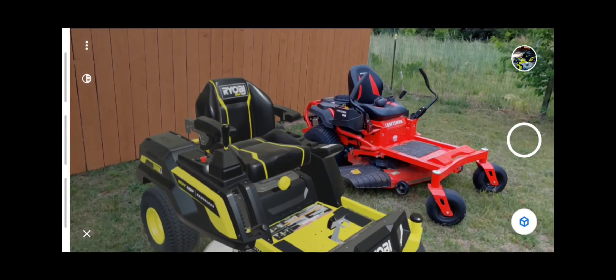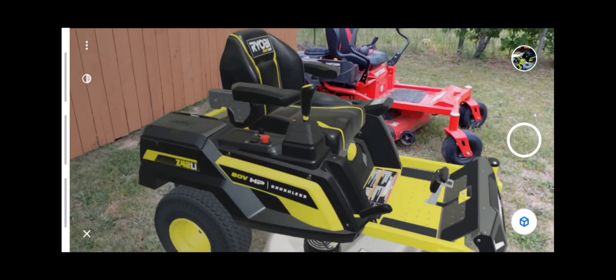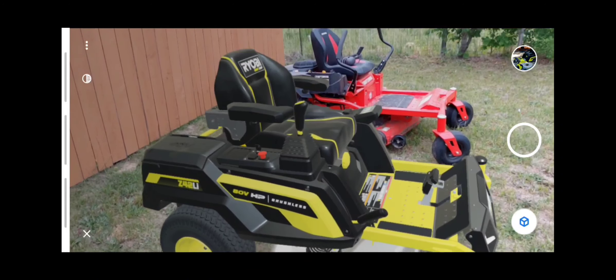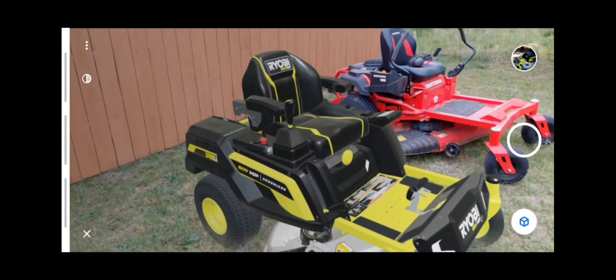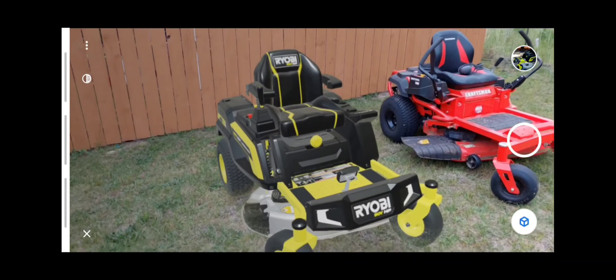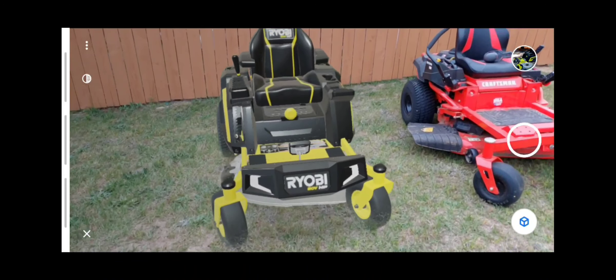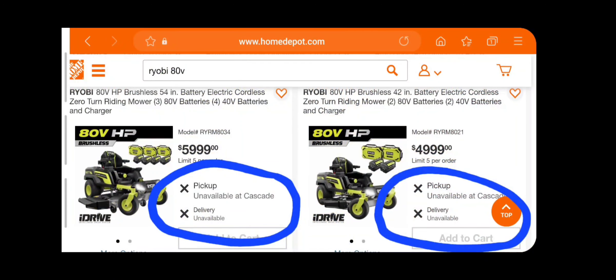Before buying the Craftsman I was considering a new Ryobi mower. I really like Ryobi and currently have the 18 volt and the 40 volt. Unfortunately I just couldn't wait for it to come out, but I'm going to cover a few things that might help you in your decision if you're waiting on it. Since Ryobi is exclusive to Home Depot and Craftsman to Lowe's, I'm using their websites to show pricing and availability in my general area. The mower you're looking at is virtual, so let's just get to those points.